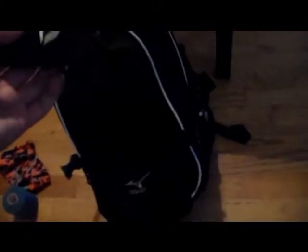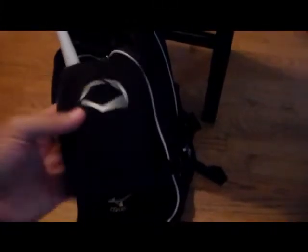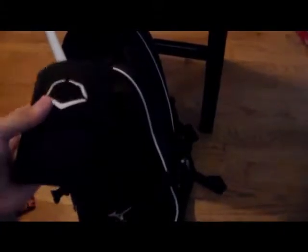Next is a wrist EvoShield — just a straight black one that you can use for infield, outfield, or catcher. I don't think pitchers can wear them, I think that's not allowed. I don't really wear this anymore, I just wear tape, but it's good for the infield. Also if you're batting you can turn it around and it will protect your wrist.